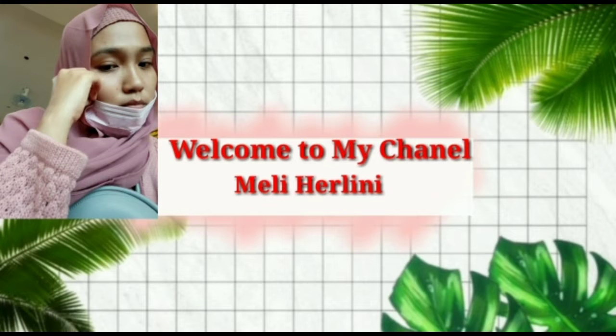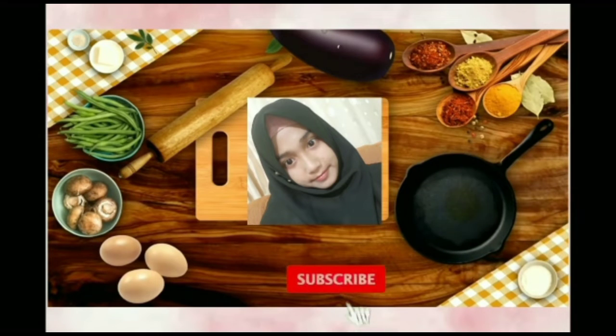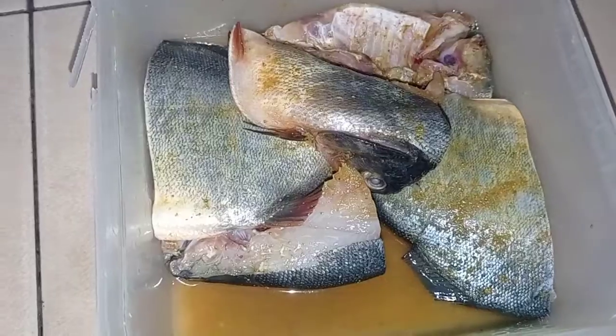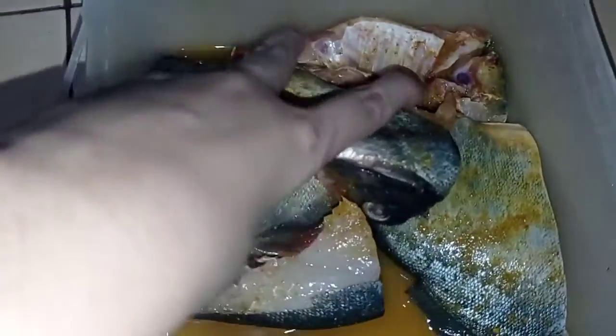Assalamualaikum bunda semua, selamat datang di channel aku. Hari ini aku mau bikin goreng ikan bawal.